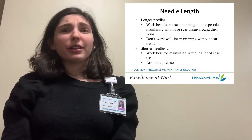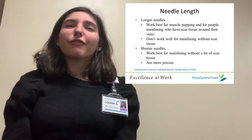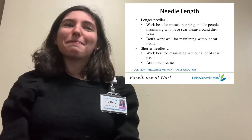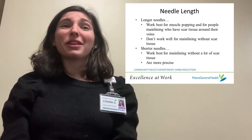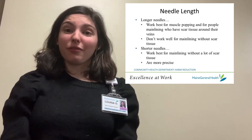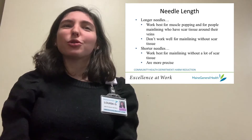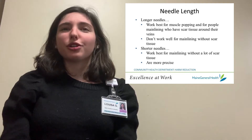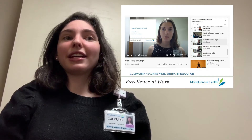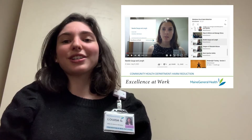Needle length is also really important. Longer needles work better with intramuscular injections, or muscle popping, and for people who want to mainline but have a lot of scar tissue. Longer needles might make mainlining a little bit trickier for people without a lot of scar tissue, because these needles make it easier to pierce completely through a vein. Shorter needles are usually better for people who want to mainline and don't have concerns about scar tissue, because they can be more precise with their shot. You can also learn about needle length in the gauge and length video located in Maine General's harm reduction YouTube playlist.